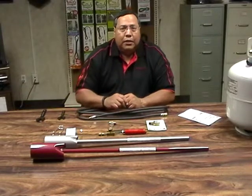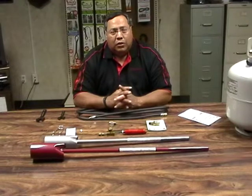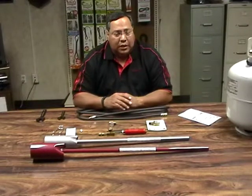Hello, my name is Mel with Flame Engineering Red Dragon Torches. Today we're going to talk about assembling our torch kits with our squeeze valve assembly, which is an accessory.